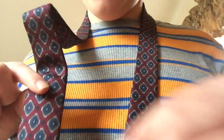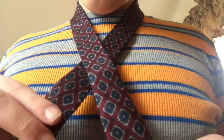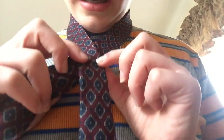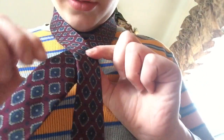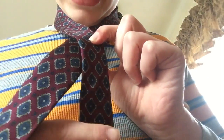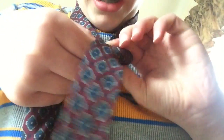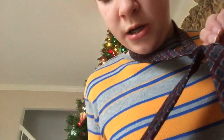Step one is to take the wide end, which is in your right hand, and cross it over the narrow end, creating an X. Next, while we hold the X with our fingers, we're going to bring the knot under the loop like this, so that the back side of the tie is facing up.